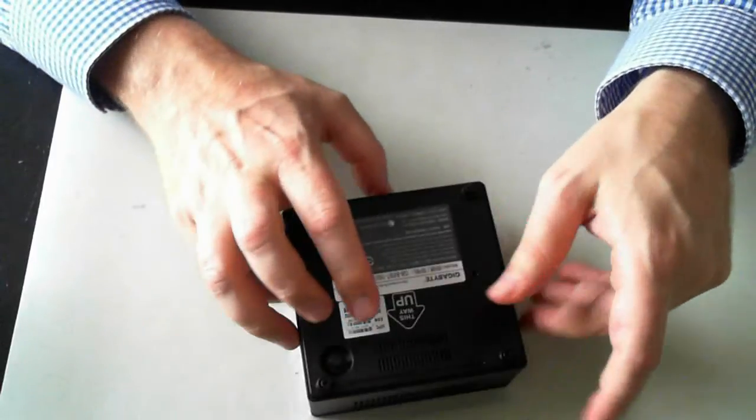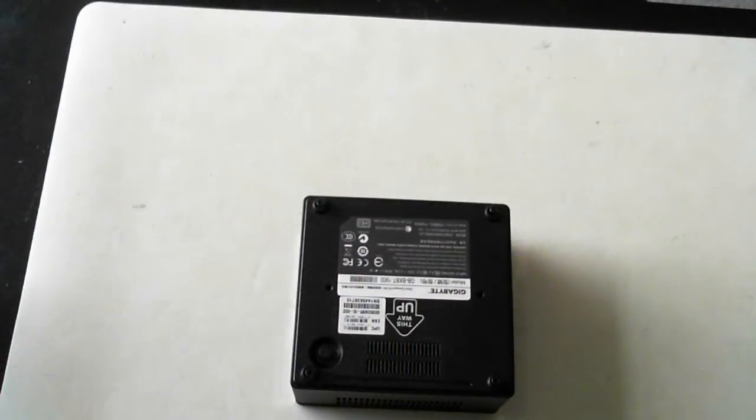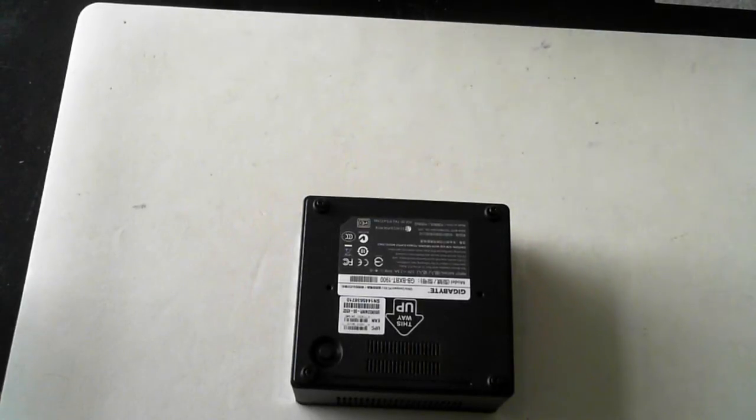Before we start, proceed or follow these steps at your own risk and please take anti-static precautions. I'm just putting on my anti-static wrist strap now.